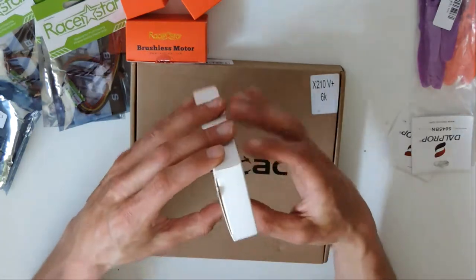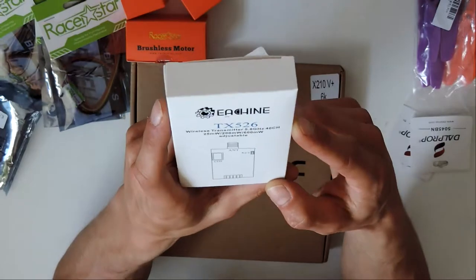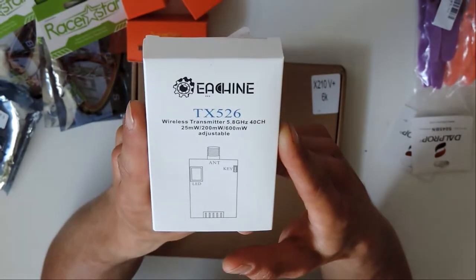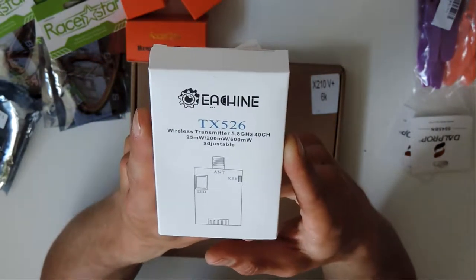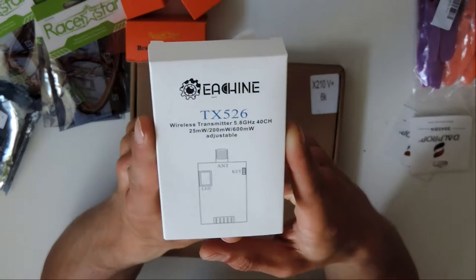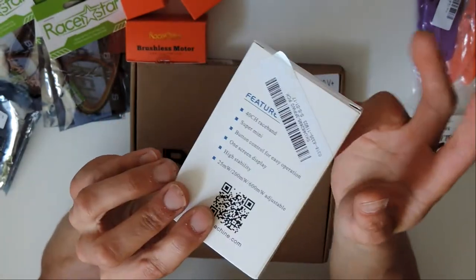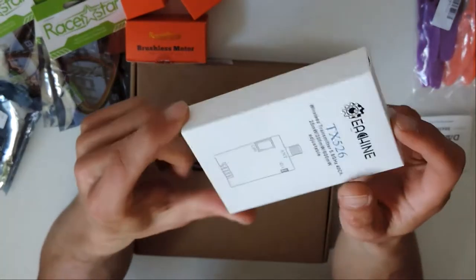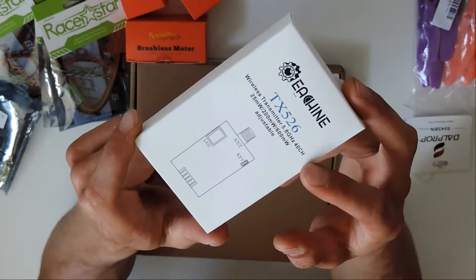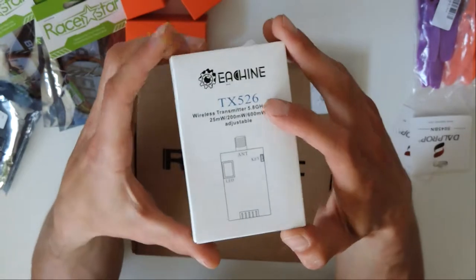We also got a video transmitter. I don't have the camera yet, but we got a little video transmitter here. This one's switchable - 25 milliwatt, 200 milliwatt, and 600 milliwatt. So I can switch between the three different milliwatt ranges. It's a 40 channel 5.8 gigahertz wireless transmitter for my video. I've also got a RunCam Swift coming to pair up with this thing.